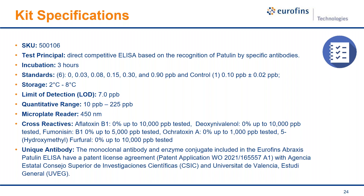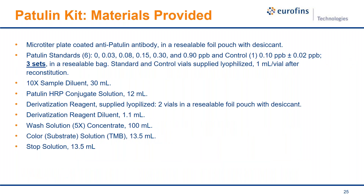The unique antibody is really the core of our product. This high-quality monoclonal antibody was developed in concert with the CSIC and the University of Valencia in Spain. Materials provided in the kit include the microtiter plate coated with the anti-patulin antibody, three sets of lyophilized standards, a 10x sample diluent, the patulin HRP conjugate solution, derivatization reagents, derivatization reagent diluent, wash solution, color/substrate solution, and a stop solution.